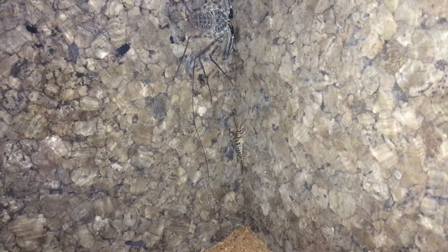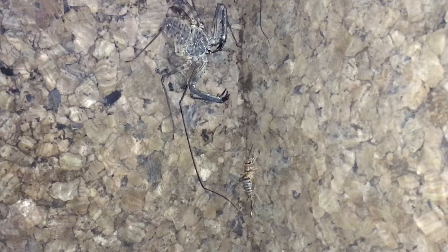We're going to see if she'll take this banded cricket — this is a nice plump female I just took from my culture. There you go, the antenna and forelegs twitching in anticipation — and excellent catch!